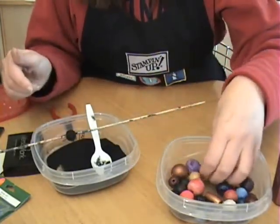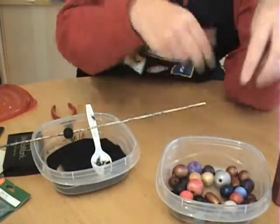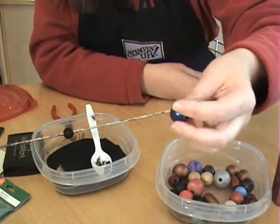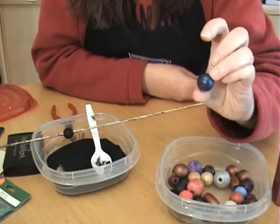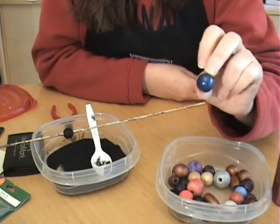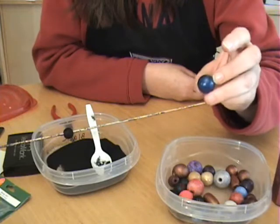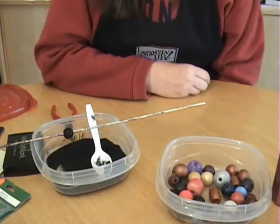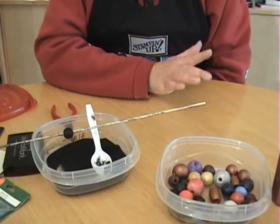You can come up with some really neat results — this embossing powder has glitter in it, and this blue bead I created with some blue embossing powder. I can string them and use them for all different kinds of projects. A little tip: when you heat emboss on wood, the embossing powder melts very quickly, so you don't want to heat too fast or too close, or the embossing powder will tend to bubble up. It takes a little practice, but you can come up with some wonderful effects with wooden beads and heat embossing powder.